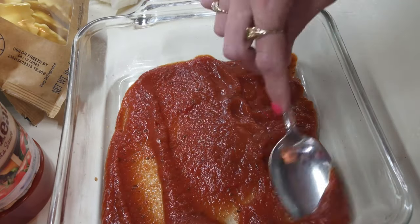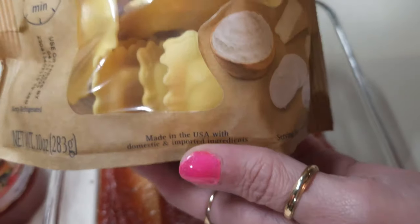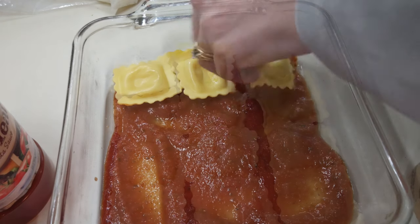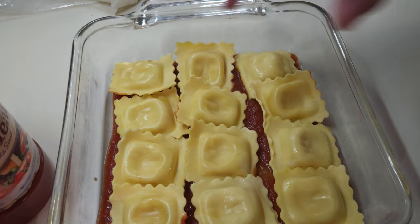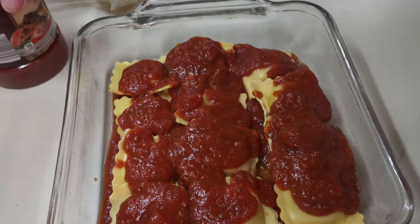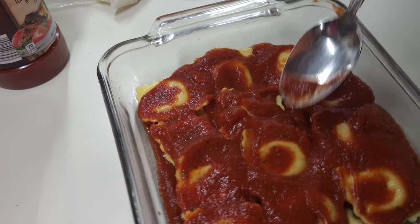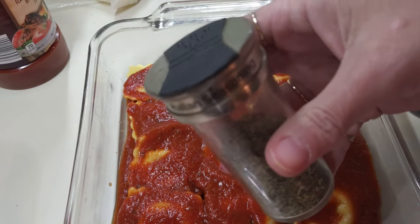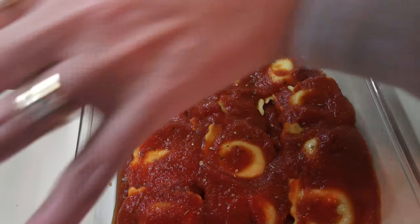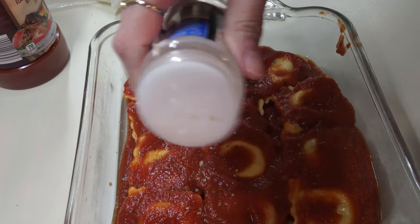I'll put a layer down on the bottom. The next thing is to open up the ravioli and place those into the tomato sauce. Then I'm going to put a little bit more of the spaghetti sauce on top. I want to make sure it's well covered, because this will help soften up those raviolis. Now I'm going to put a little bit of Italian seasoning on top — just a sprinkle. And a little sprinkle of garlic salt — just a dab, you don't need much.